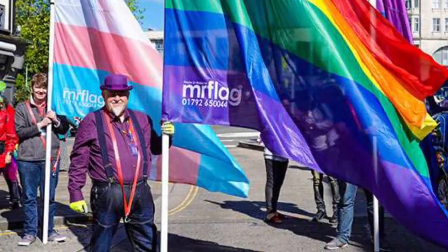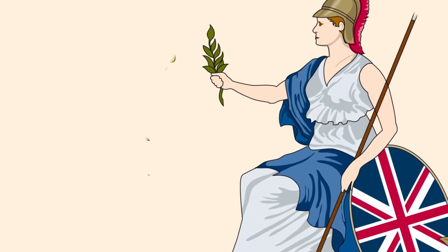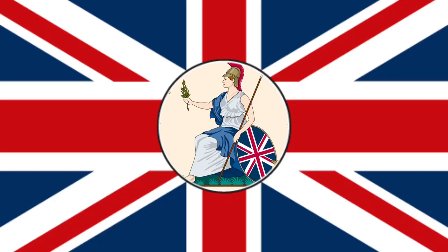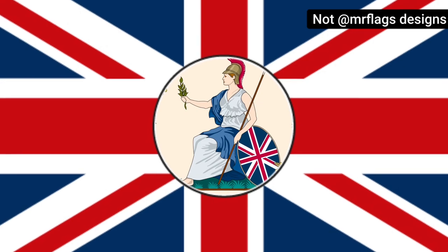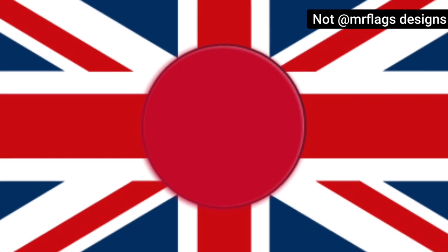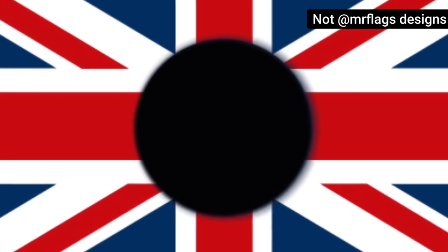Mr. Flagg owner Charles Ashburner created an original design of Britannia seated, as she usually is, but found it too boring — his words, not mine. He decided to add Britannia to the centre of the Union flag, but still wasn't happy. No matter how many coloured discs or backgrounds Charles tried, nothing really worked.